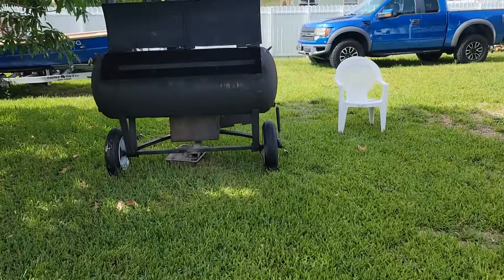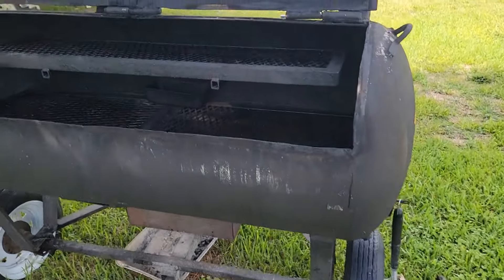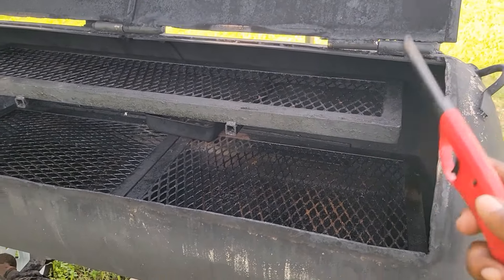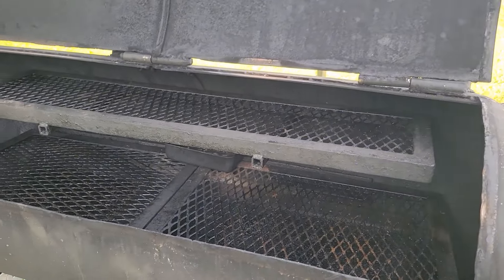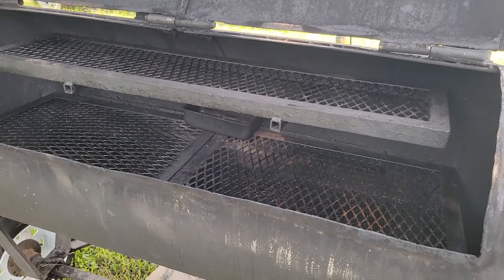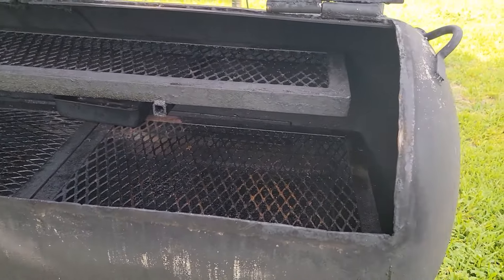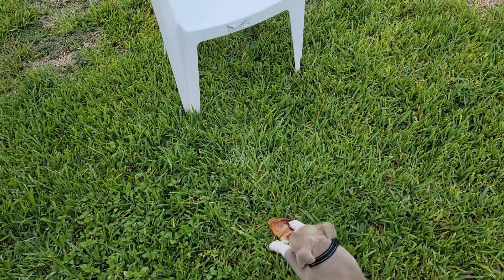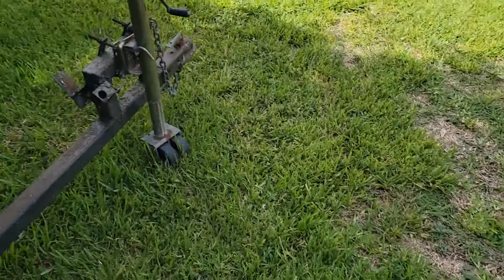Anyways, getting this thing heated up to get my smoker going. I normally put my chicken up here — I'm gonna leave it today because it cooks the chicken better closer to the top, gets a little more of that crispy skin on it. And I gotta clean this out, fill the little water tray up.